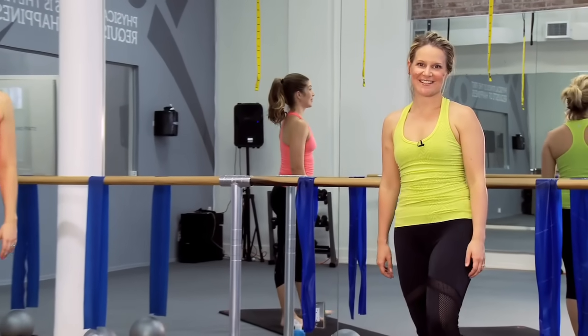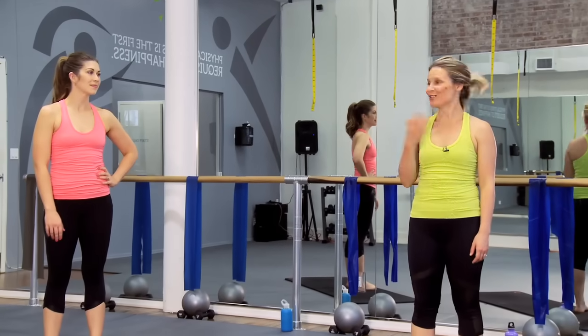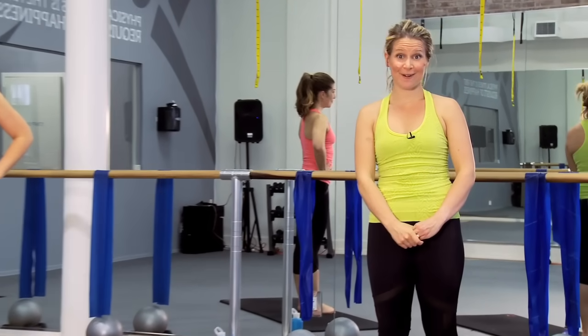That was a great workout today, guys. Thanks so much for joining myself, Jen, and Dream and Green Girl for our first ever Pilates workout. Keep it up — remember, if you do this three times a week, you're going to get longer, leaner, and stronger. We'll see you next time.